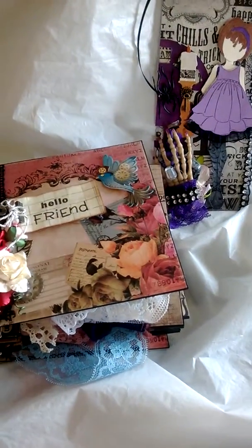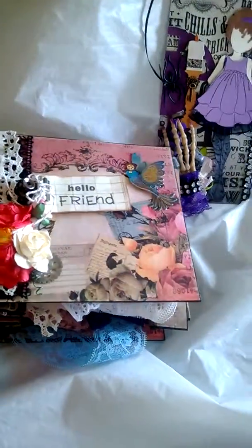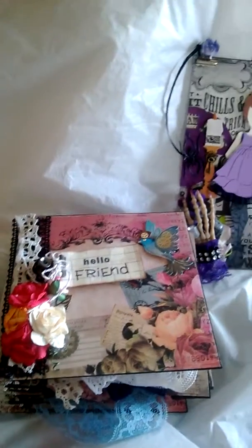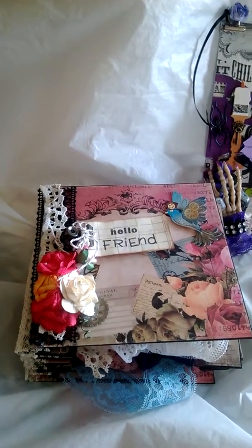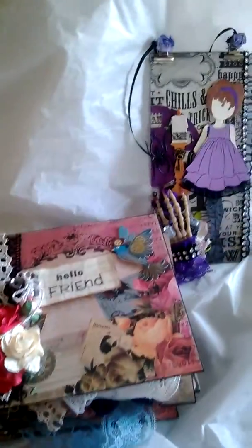She was very nice to send me some Halloween goodies that I wasn't able to find at my local Michaels, and I just wanted to create a couple items for her and send them to her, and I really, really hope she likes everything I made her.